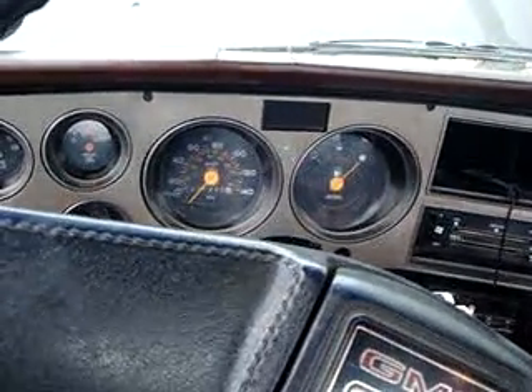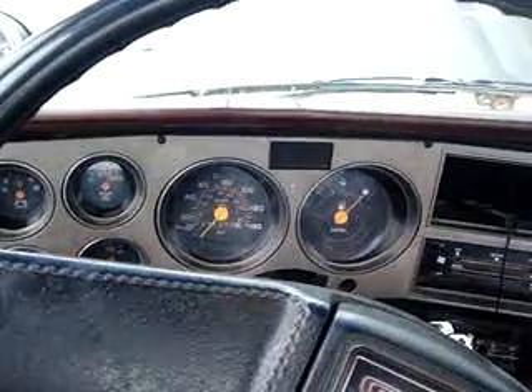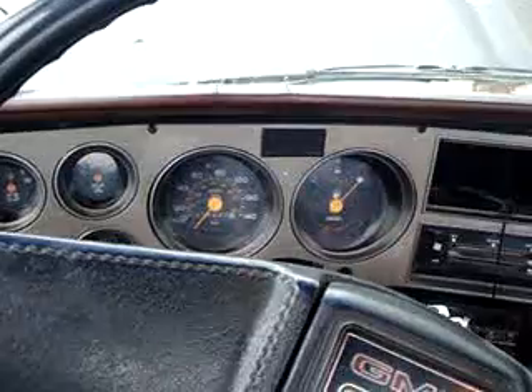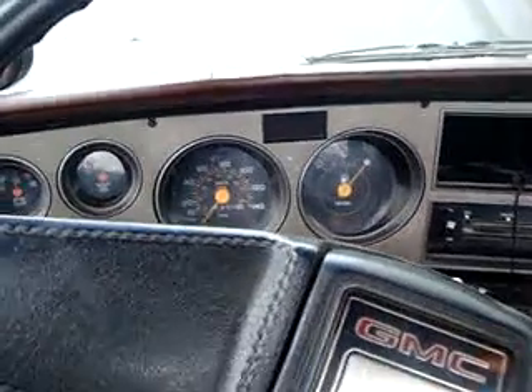Then you shut it off, run it at low idle with no cold speed solenoid on, and it'll idle fine. As soon as you tap the throttle to get that solenoid to kick in, it'll start surging.